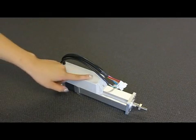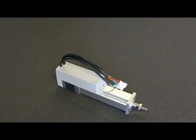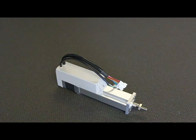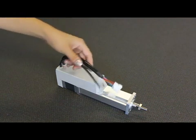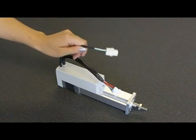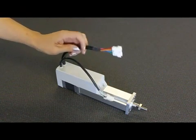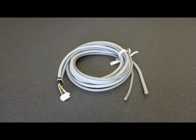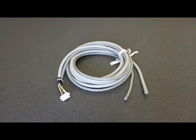The SCN5 has a servo amp built in and starts at $340 for the 50mm stroke. Let's use a 100mm SCN5 for this overview. You will notice that there are two cables protruding from the actuator. The smaller connector is for programming, and the larger connector is for the 24V power and I/O.